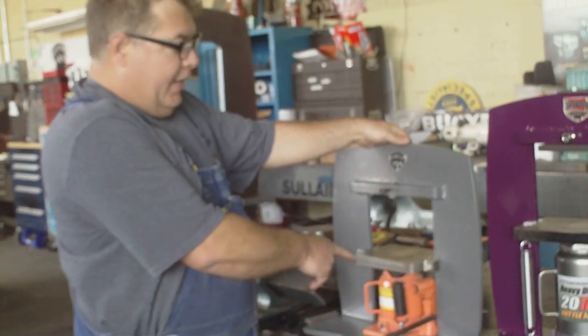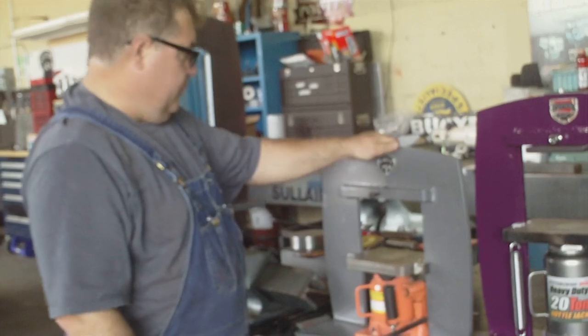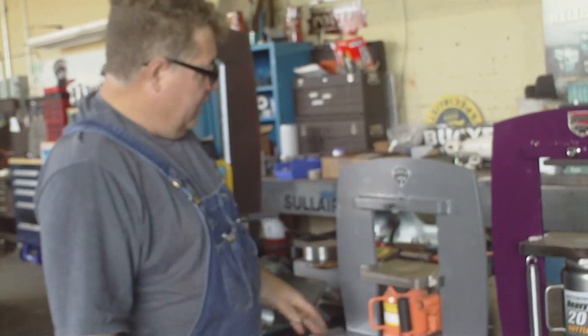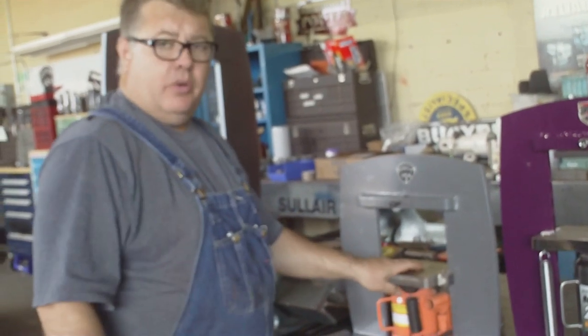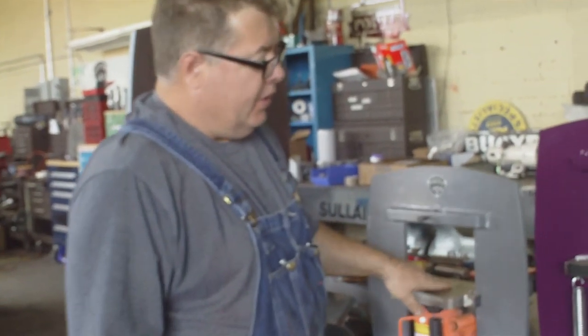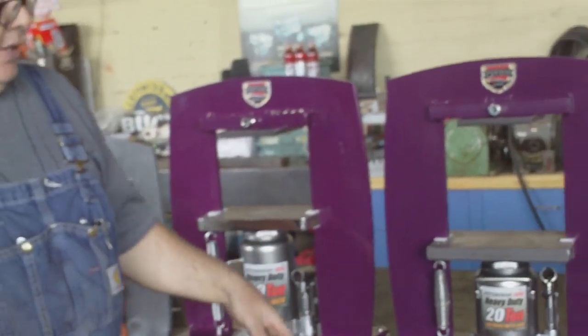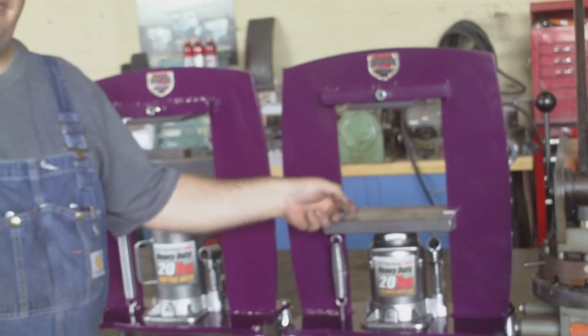This is the very first one I ever made and these are the new designs. The difference between these — I'm just going to do a brief description. This has six inches between the platens, which is usually adequate for just about anything you'd want to do. The new design has seven inches between platens, and if you use the short bottle jack, you get nine inches between the platens.